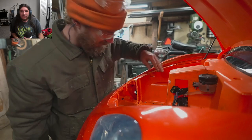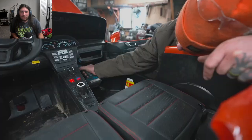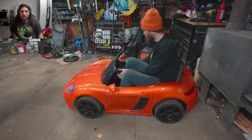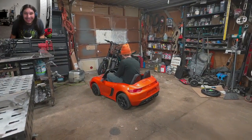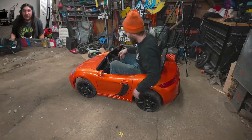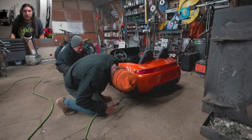There might just be space for the battery up front — that's about as far forward weight as you're going to get, which helps balance out the motor in the back. Test drive time!